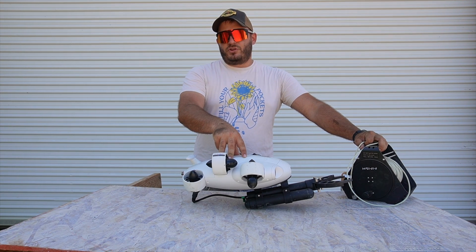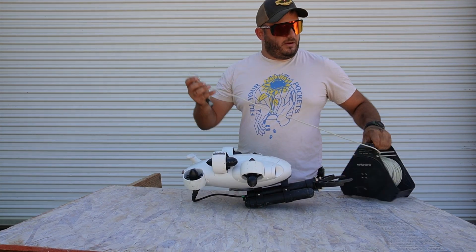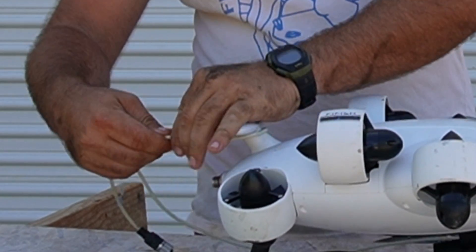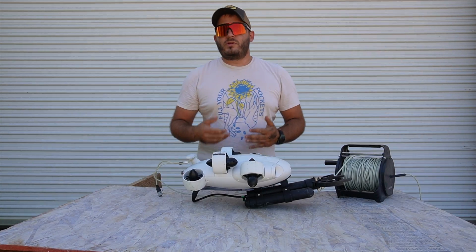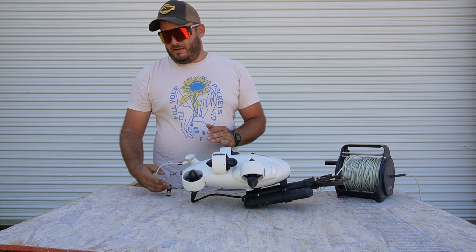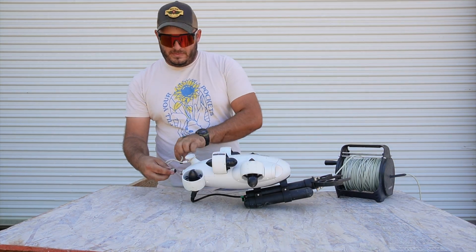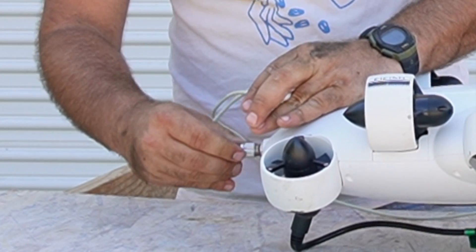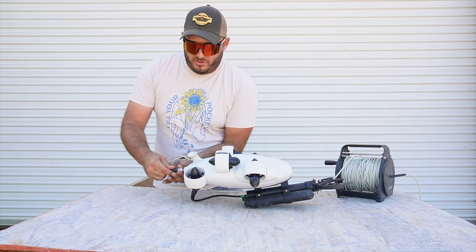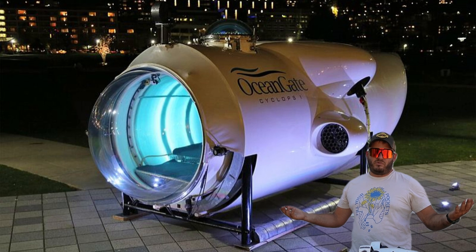This submersible ROV is rated up to 300 feet deep, which is the length of the cable. The cable attaches right here on the back with a loop that goes around the tail fin and tightens down. That way, when you're retrieving the drone, you're pulling from the tail fin — which is part of the frame — and not just from the control cable that attaches back here. The control cable mounts on nice and easy; you just screw it all the way in until it's flush. And there you go — you're pretty much ready for deep sea exploration.